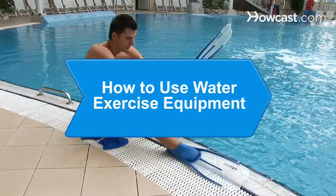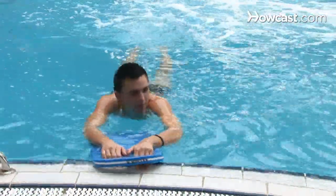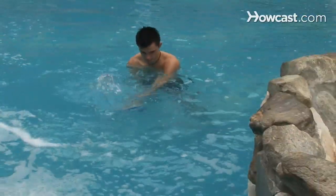How to Use Water Exercise Equipment. If a dull water workout is drowning your fitness goals, this guide will up the fun factor with some floating favorites.